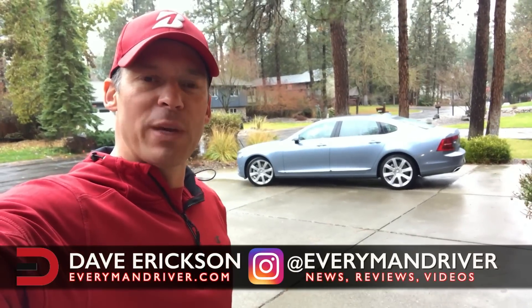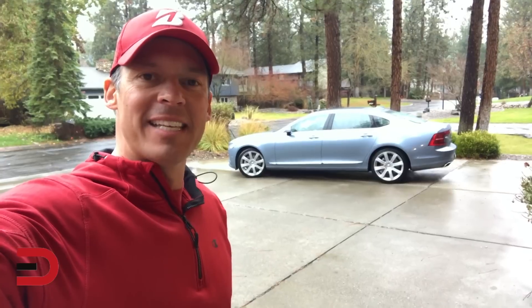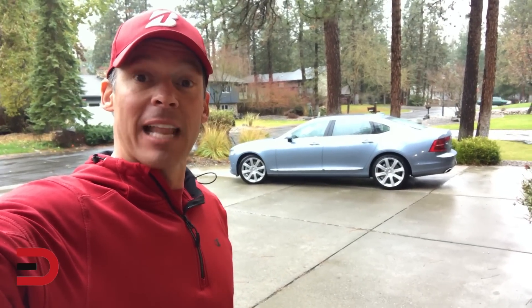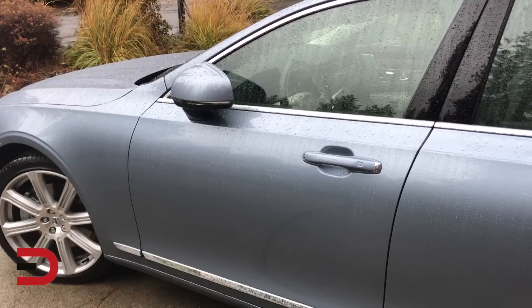Everyman Driver Nation just arrived. This week I have the 2018 Volvo S90, the T6 all-wheel drive — a high-performance sedan that's got a lot of great luxury inside, so let's take a quick tour.